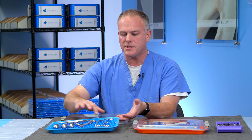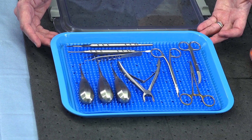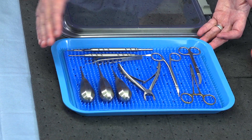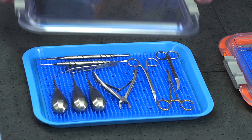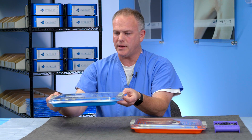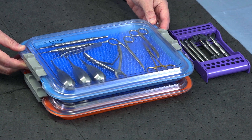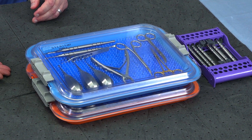When the procedures are over, the silicone mat which helps to organize the instruments can be easily cleaned so that we can prepare this for the next set of procedures. With the lid put onto the tray and locked down, we can take our oral surgery kit and stack it and make sure that all of our instruments are properly organized on the shelf.